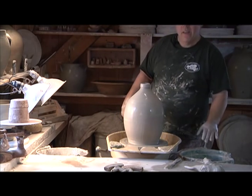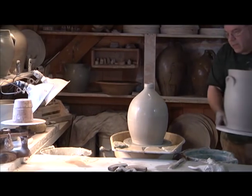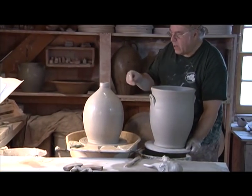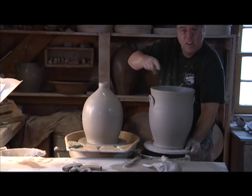So there we have a jug. You'll notice this is the same amount of clay as this. See how much bigger this is? That's because instead of putting all that material into making the jug part, you're leaving it open.